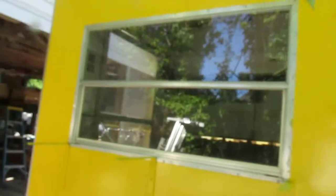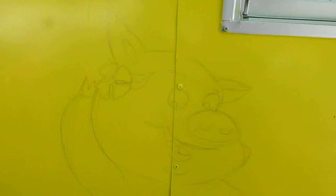I'm gonna walk y'all around here. It's just a basic plain yellow — I didn't paint it, but I'm here to airbrush. As you can see, I got a little sketch out here of a little pig, and I got a little sketch of a little hot dog with a head on his head.